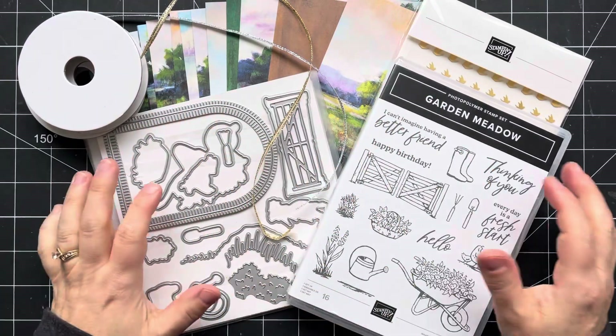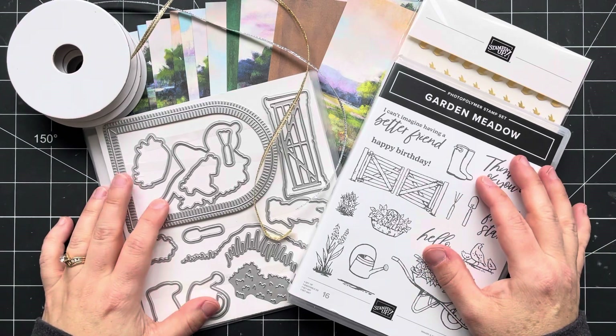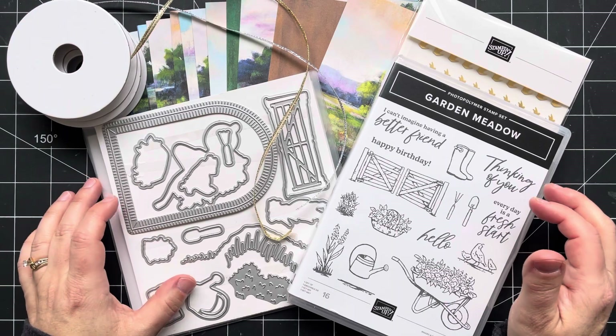Hey there, stampers. This is Sherry Roth. I'm a Stampin' Up! demonstrator from Alberta, Canada, and I am here to introduce to you the December 2023 Garden Meadow Class to Go.